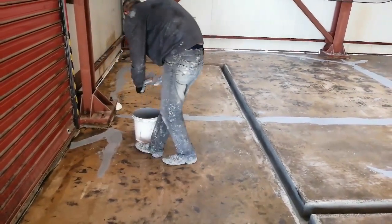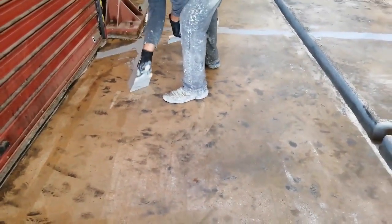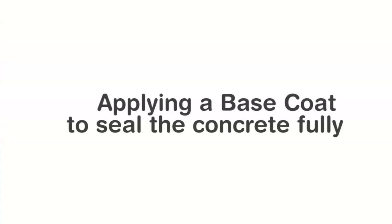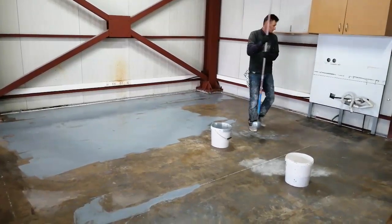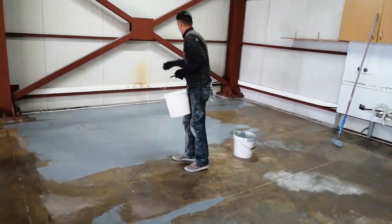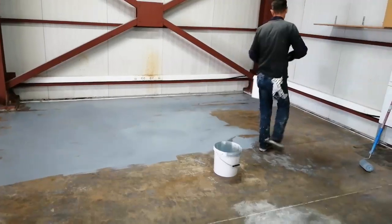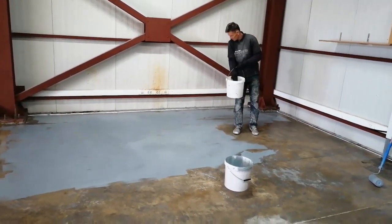The next step is patching the cracks. This floor had lots of cracks — they're not really visible on the video, but up close there were many. With every coat we applied, more cracks seemed to appear out of nowhere. We applied a base coat, and the purpose is to make sure the concrete is well sealed to avoid bubbles. We also sprinkled some quartz on top, because sprinkling quartz enables better bonding in the next stage before you apply the self-leveling floor.